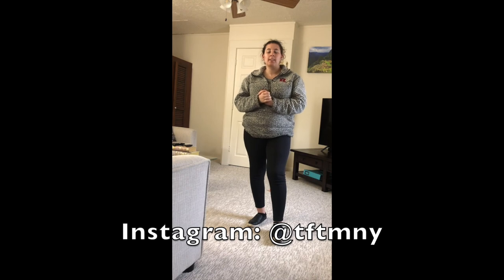I hope you guys enjoyed this and have a fun time. Don't forget to share videos and pictures with us on Instagram at TFTMNY. Have a good time!